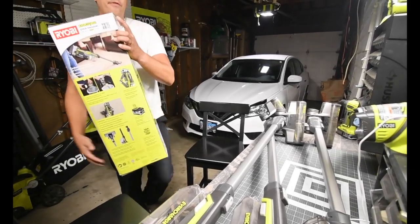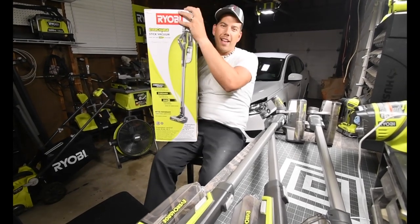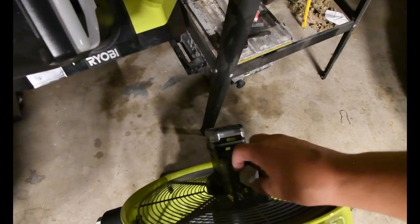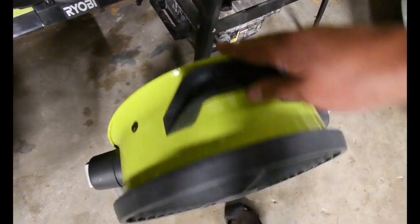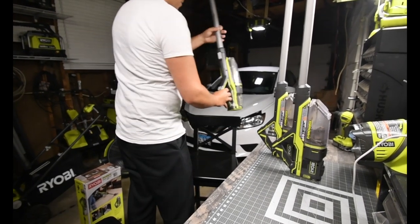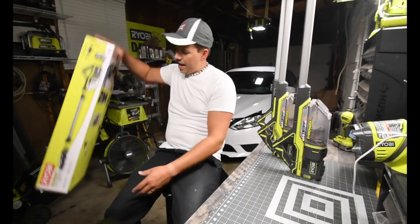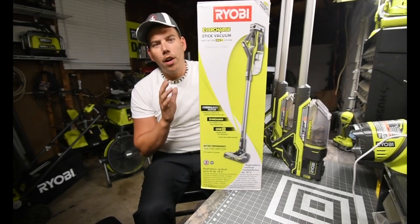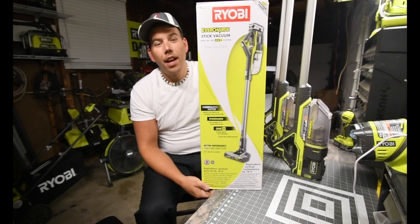Alright, I think it's time for a Ryobi unboxing. What we have here is the Ryobi One Plus EverCharge Brushless Stick Vacuum.